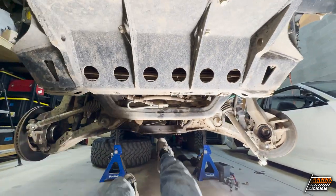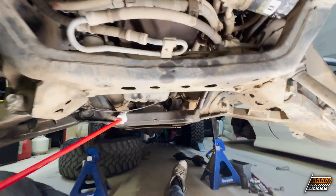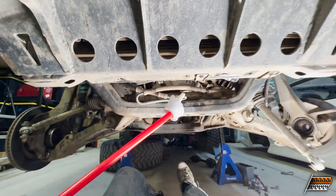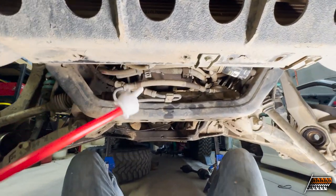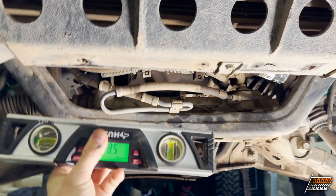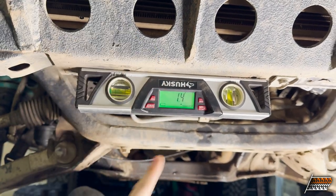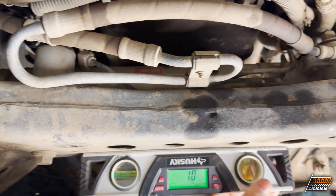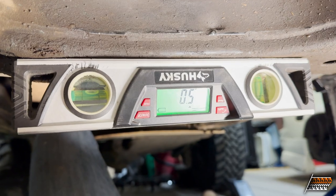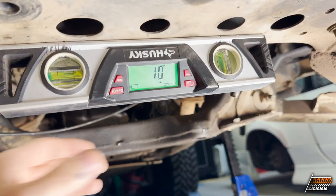We're going to look at the angle of the cross members. There are three cross members: the rear one for the rear LCA part of the arm, the front one for the front LCA part of the arm and the steering, and then the one for the radiator support. These should all be pretty straight. We're checking with a digital inclinometer. The bumper reads 1.4 degrees, the middle one reads 1 degree - only half a degree difference - and this one reads half a degree. So only one degree off total.